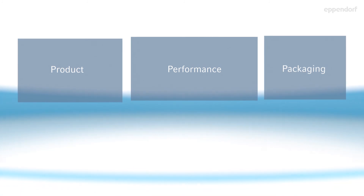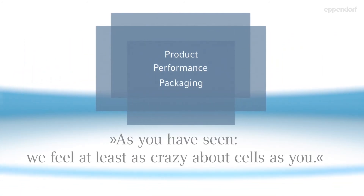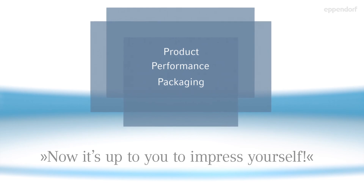Product. Performance. Packaging. As you have seen, we feel at least as crazy about cells as you. Now it's up to you to impress yourself.